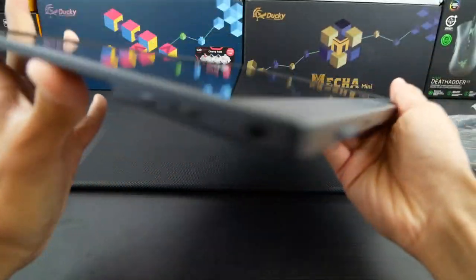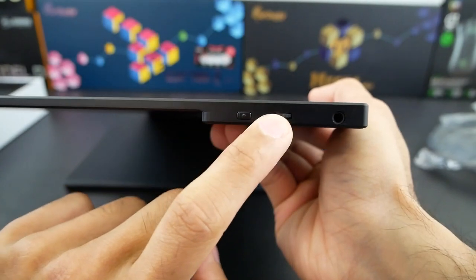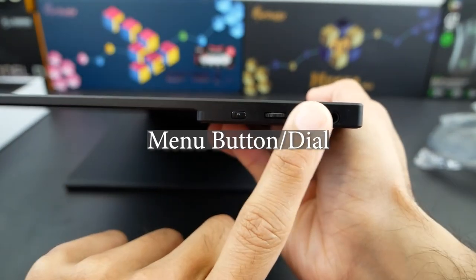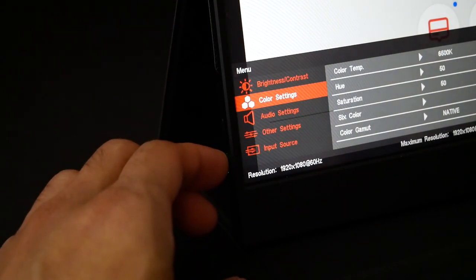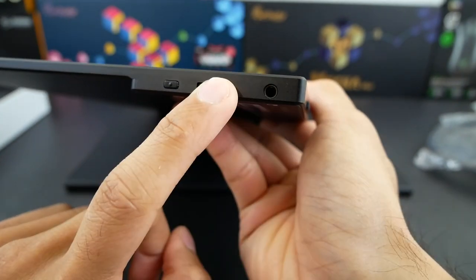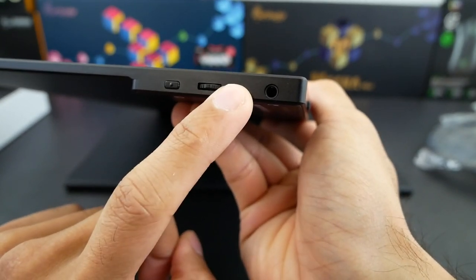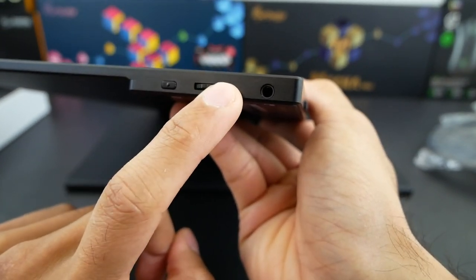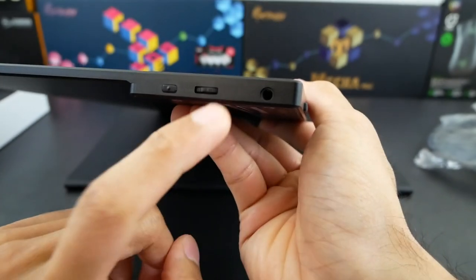Now on the other side, you'll notice there is a button right here and there's also a dial. You can scroll this to the left and the right and also press it in — you control the menu with this as well as the volume. Now here at the bottom you do have a headphone jack. This does come with built-in speakers, and it does have the addition of this 3.5 millimeter jack if you want to attach headphones or another speaker set.